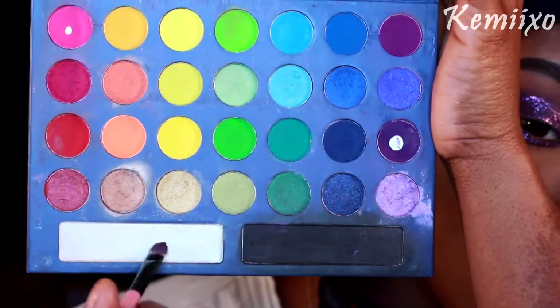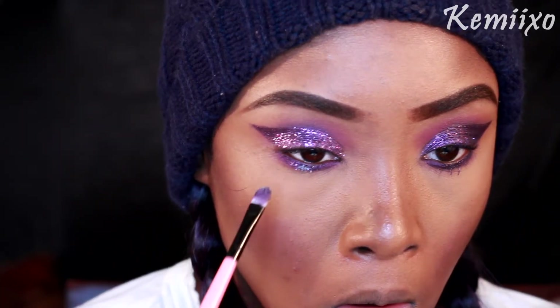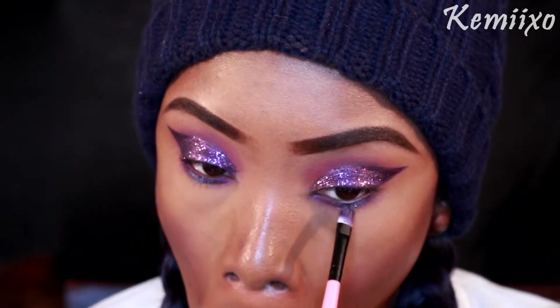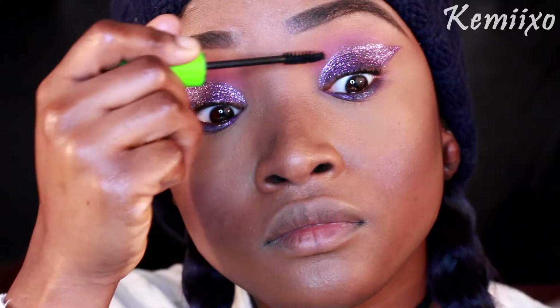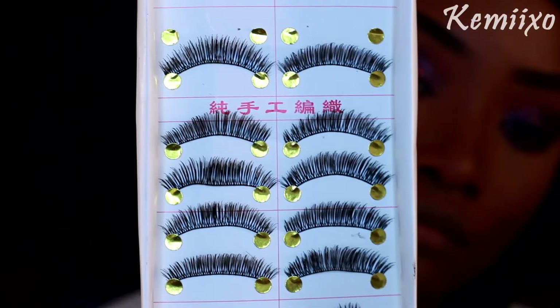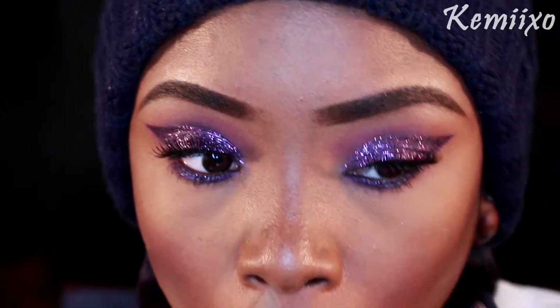Next I'm using this white eyeshadow and applying that to the middle where I just placed the glitter. Then I'm applying some mascara — this is the Great Lash mascara from Maybelline. Then I'm popping on some lashes from eBay.